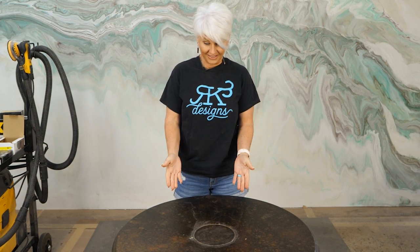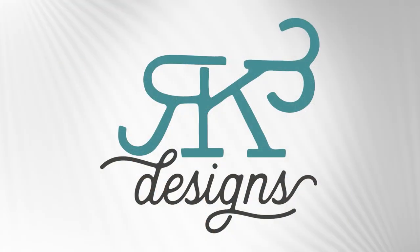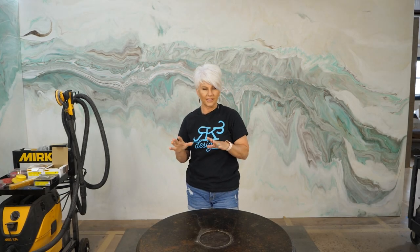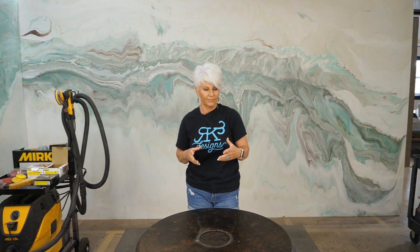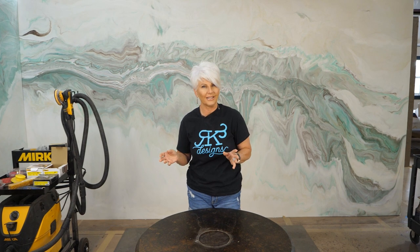I'm going to show you how to take this little table from this to this. What we're going to do today is take a table that I actually poured epoxy on about five years ago as a test. I put it out on our back porch in full sunlight about 80% of the time. I want to show you guys what happens when epoxy is put into direct sunlight for extended periods of time.